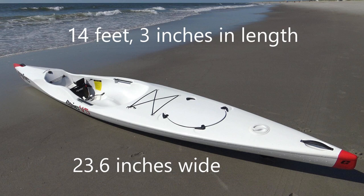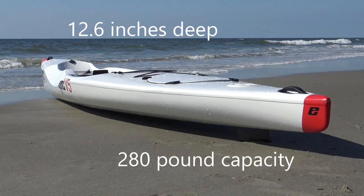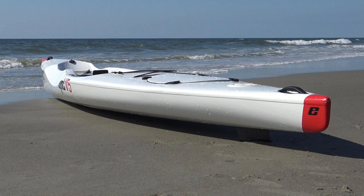A length of 14 feet 3 inches and a width of 23 inches enable paddlers to easily store and transport the V5. The V5 has a depth of 12.6 inches with a maximum load carrying capacity of 280 pounds.